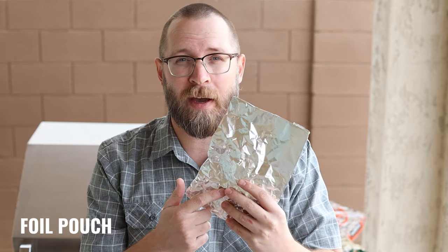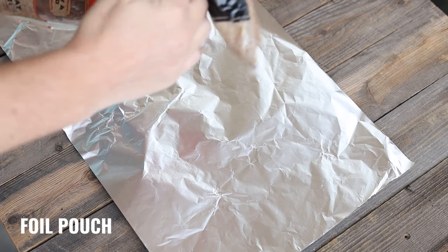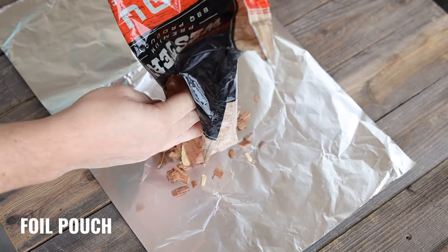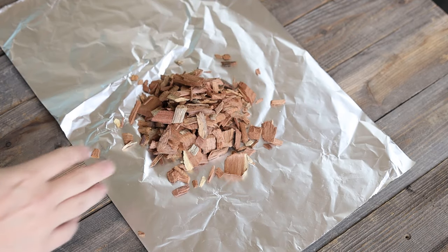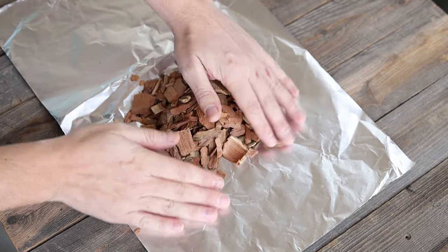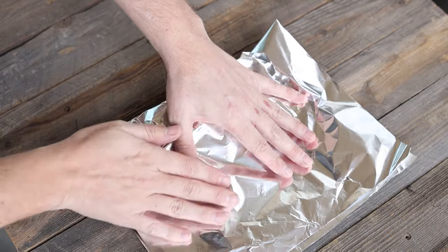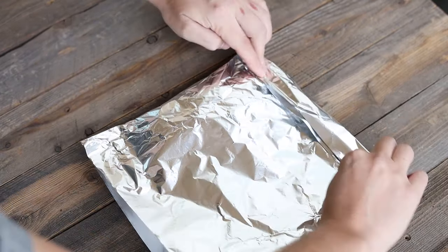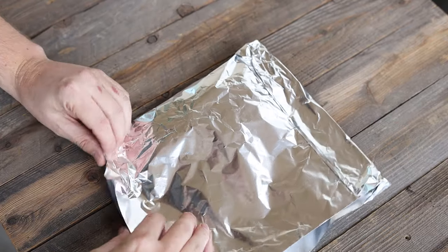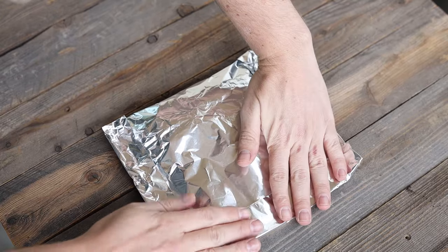As I showed you before, the OG of smoking on a gas grill — the foil pack. Let me show you how to make one real quick. First, lay out a sheet of foil. Use heavy-duty foil, as the wood chips can easily pierce through. Pour out about a cup or cup and a half of any kind of wood chips — feel free to mix and match if you'd like. Spread them out a little bit, then fold up the sides. Be careful not to push down too hard, otherwise this is where the wood chips will poke right through. Fold up the sides first, and I like to do the end last so I can have an open pocket in case I want to add more wood chips over time.